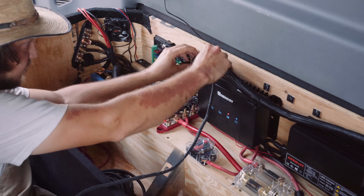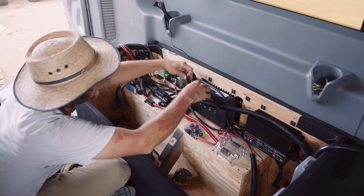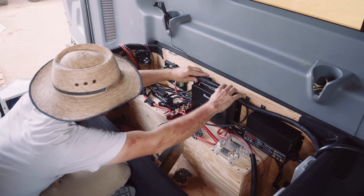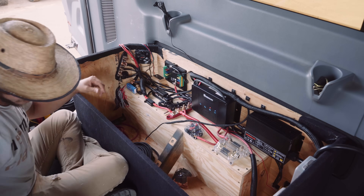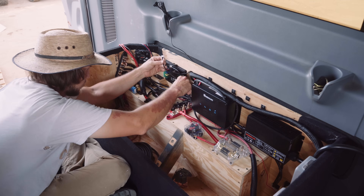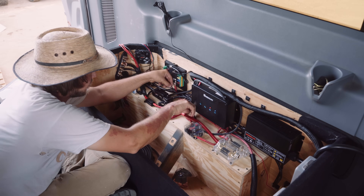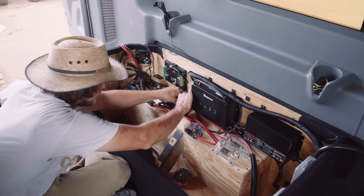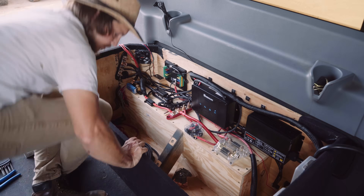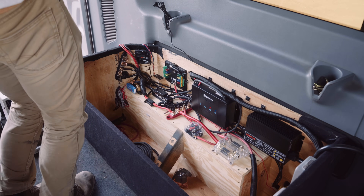I also want to mention that the McTuning fuse panel has a switch on it where you can make it ACC switched, so if the engine's off it simply will not power anything. Or you can have it set to full-time power where you have the ability to turn it on at any point, which is what I opted for. If you feel like you'd rather be safer, I would say hook up a wire to the ACC control port and flip that switch so that when the engine's on the McTuning works, and when the engine's off the McTuning shuts off automatically. Totally up to you.